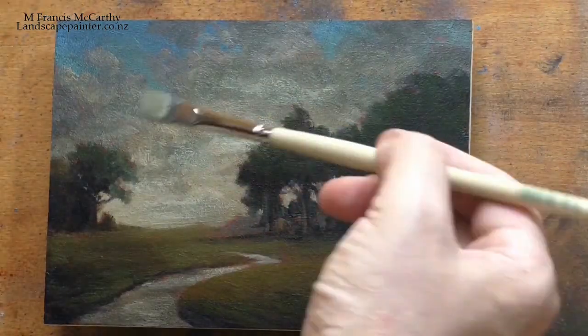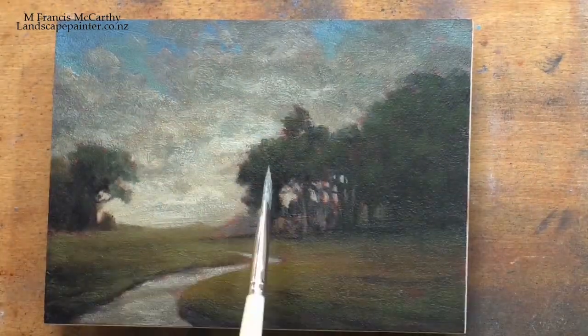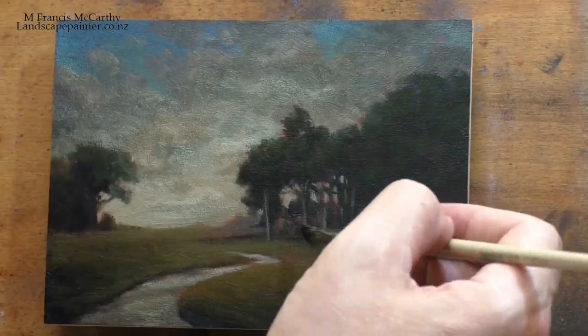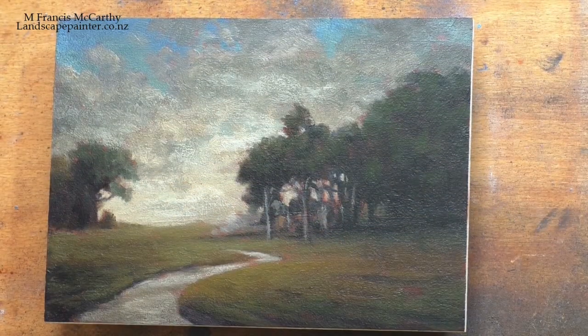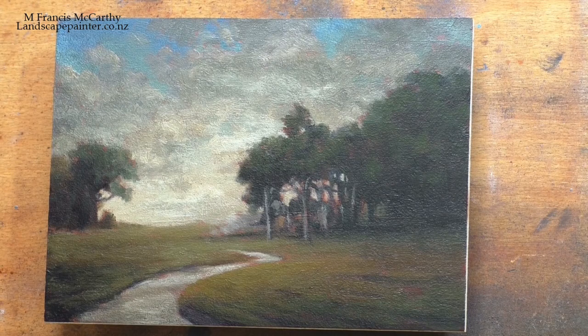He talks a lot about tone, and about the innovation of painting on the reds, and about getting refraction and vibration into your work. It's a great book — check it out, go buy it if you don't have it.